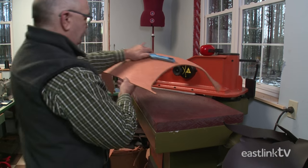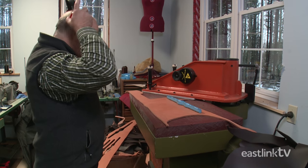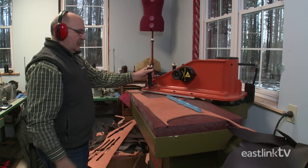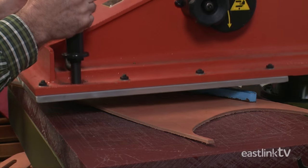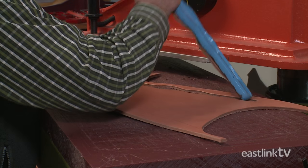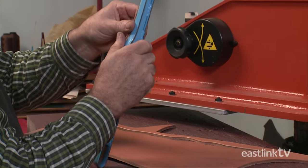Next, the craftsman prepares to cut the cheek pieces of the bridle on a clicker hydraulic press. A cutting die is used to ensure the same shape is cut every time. He places the cutting die on the leather and operates the press. The press applies pressure to push the cutting die through the leather, and the cut piece is removed from the die to reveal the perfect shape.